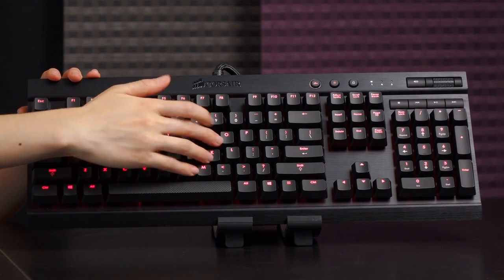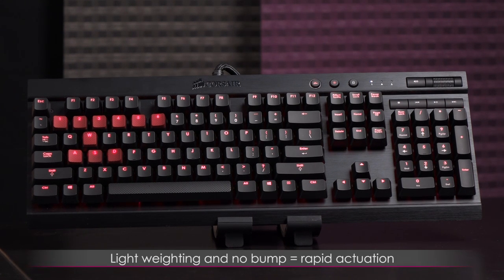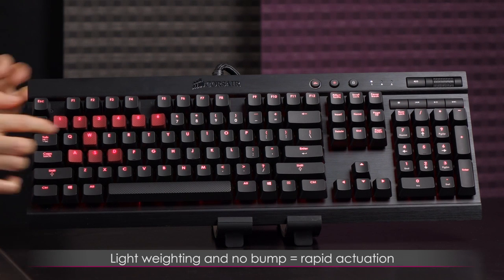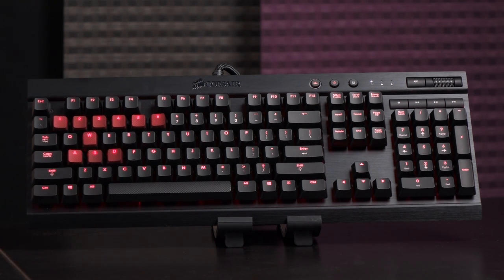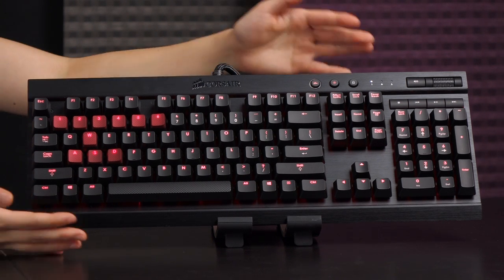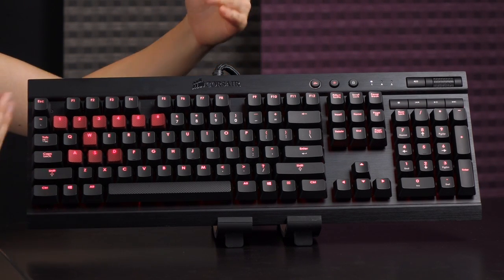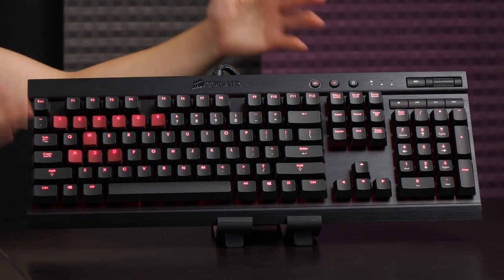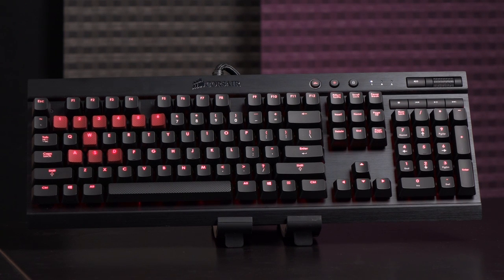Let me press it a few times so you know what it sounds like. [sound demo] I prefer the bump — hearing the click and feeling the bump tells me every key has been actuated and every command has been executed. That's my take on the Cherry MX Red.